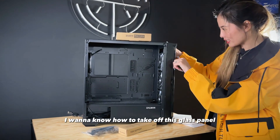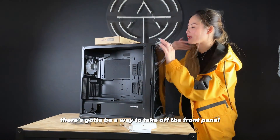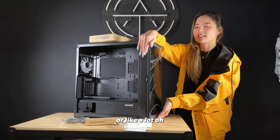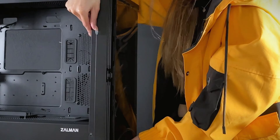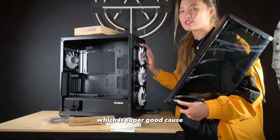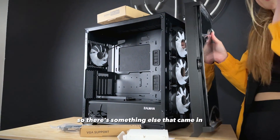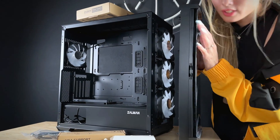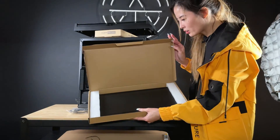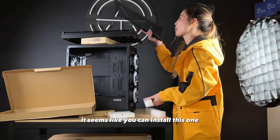I want to know how to take off this glass panel. There's got to be a way — I'm usually looking for thumb screws or regular screws. The whole front panel does come off, which is great because you wouldn't be able to change the fans without that. There's something else that came in the box — the extra component front mesh panel. So if you don't like that glass look, it seems like you can install this one.